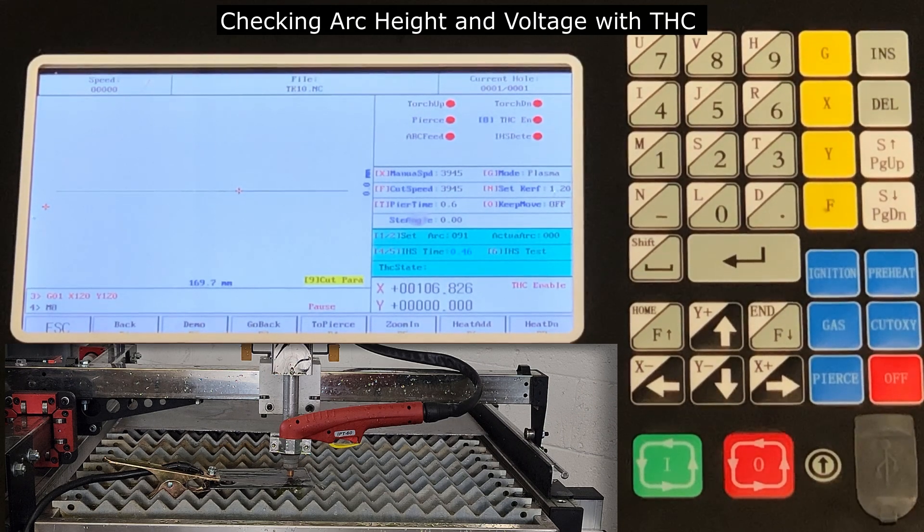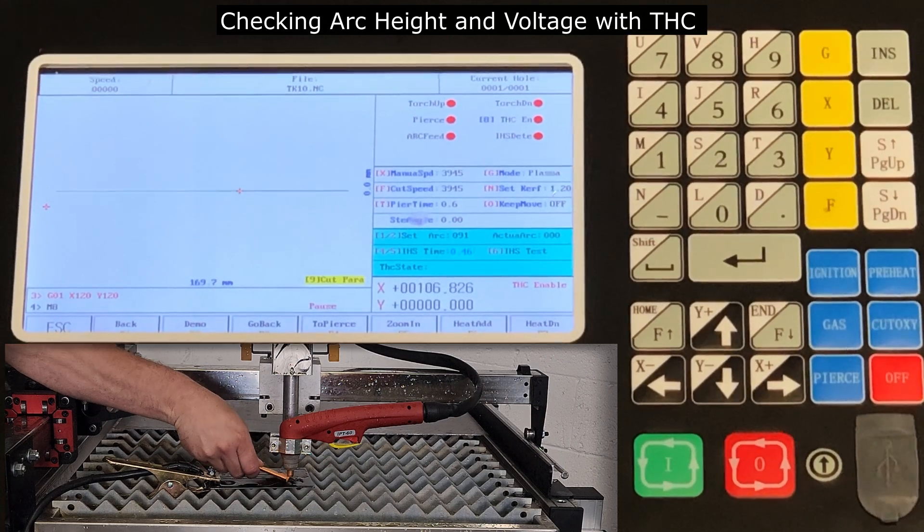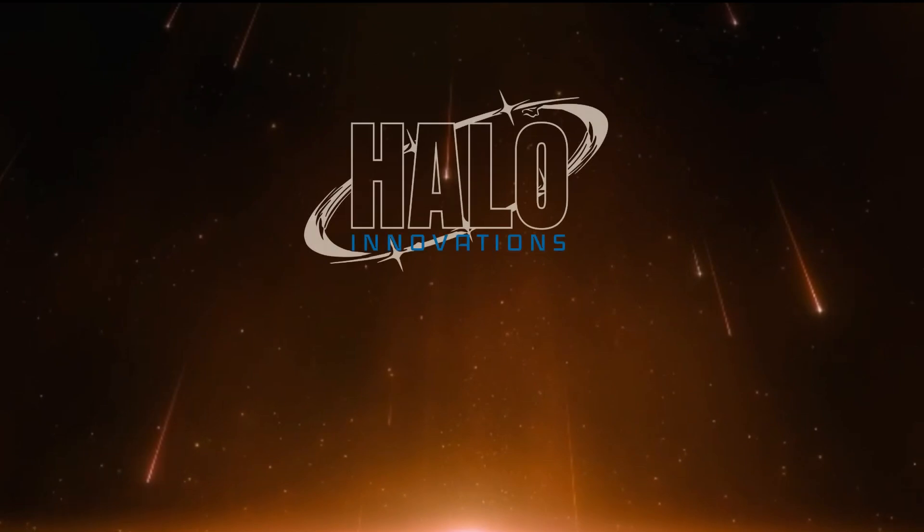If the arc height was not accurate, remember that increasing the voltage will increase the arc height. The lower the voltage, the lower the arc will be. If everything worked out, be sure to write down those parameters in your cut charts before moving on to your next cut file.